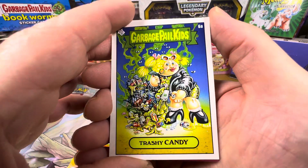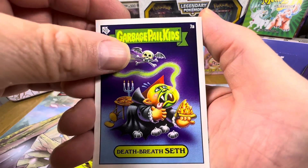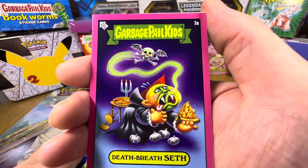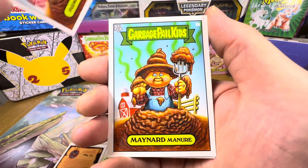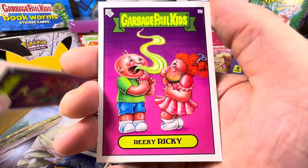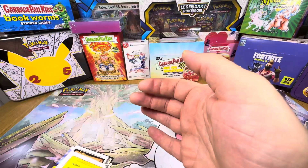Trashy Candy, Darling Dump, Death Breath Seph, Garlic Garf - looks like a purpley-red Death Breath Seph border - Farming Francis, Maynard Manure, Tear Jerk Kirk, Ricky Ricky, Chummy Chad, and Funky Fin. So there we go, 20 cards in the set.